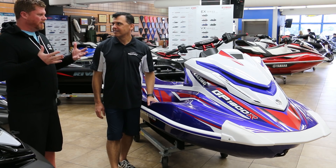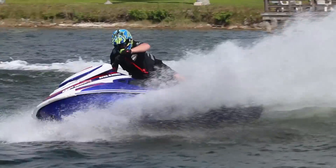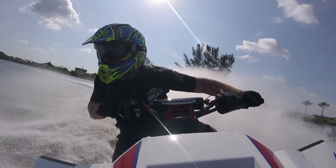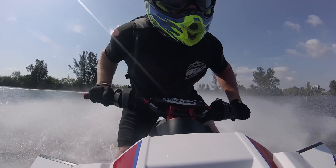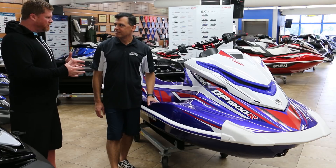We just came back from the water. We were test riding the 2018 Reva Edition GP 1800R. Correct me if I'm wrong, this is like the third iteration of the Reva Edition Yamaha?